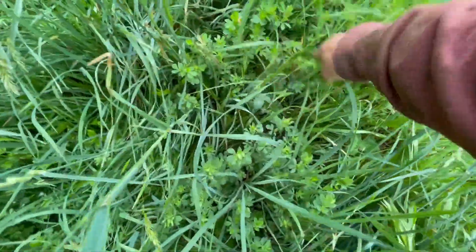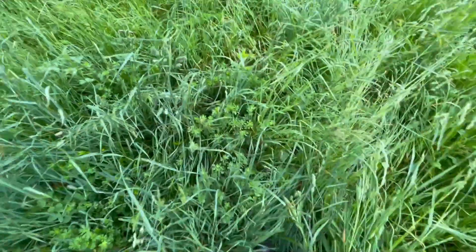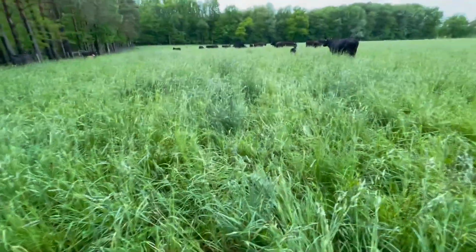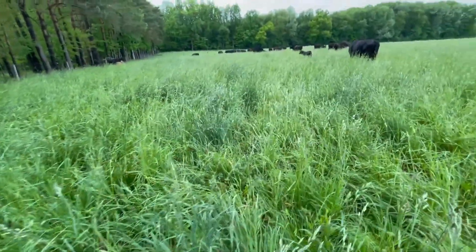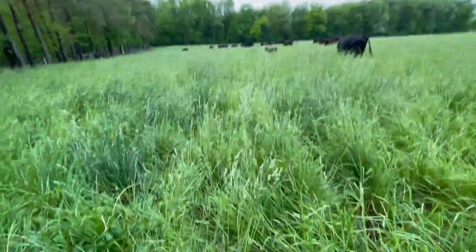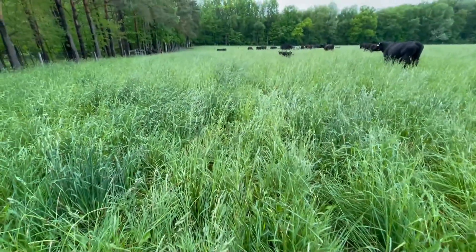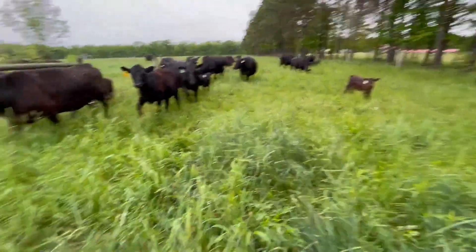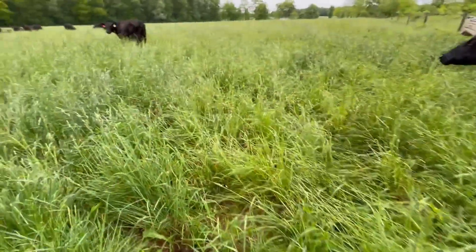Here's some bird's foot trefoil, it's about 16 to 18 inches tall, and there's lots of clover in here. That's the difference. I contribute this field being nicer compared to the other one because of the lime.